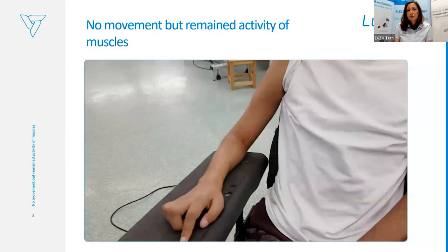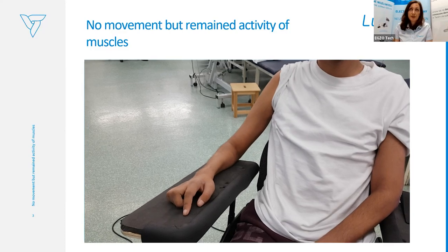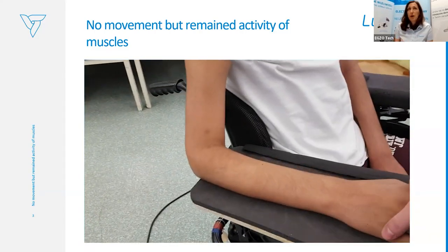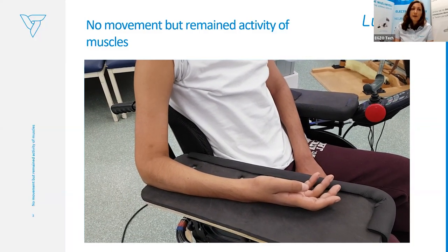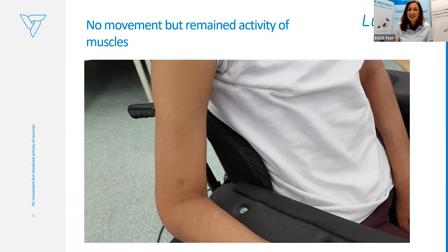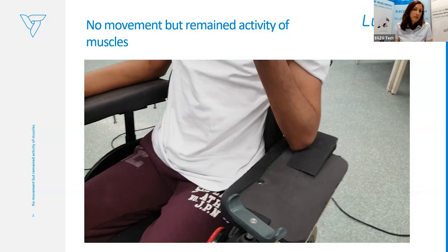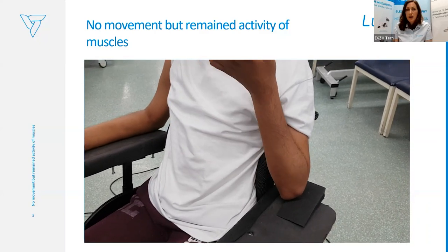I will explain how it works on a patient video. Here you can see a patient after spinal cord injury — C4 level injury. We were assessing and asking him to contract the muscle, to make a movement, to flex the elbow, and he wasn't really able to activate the biceps visibly. In comparison, the left-hand side is way better, so we could perform at least biceps flexion and extension.